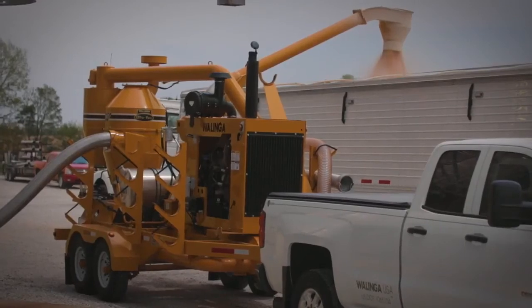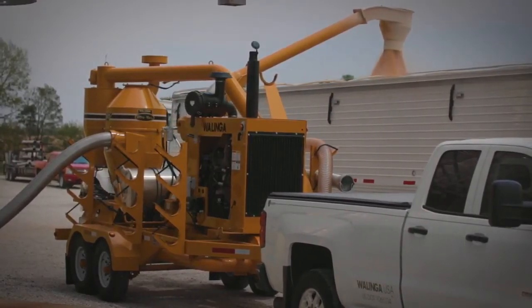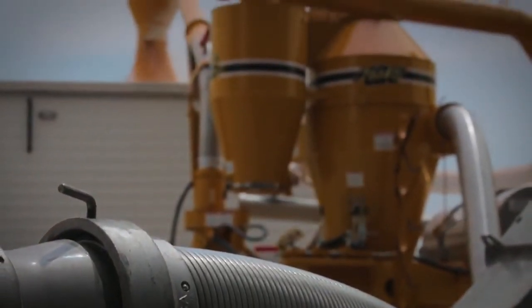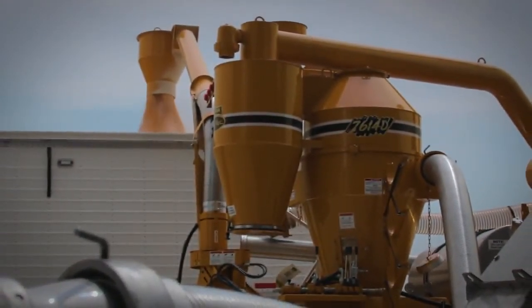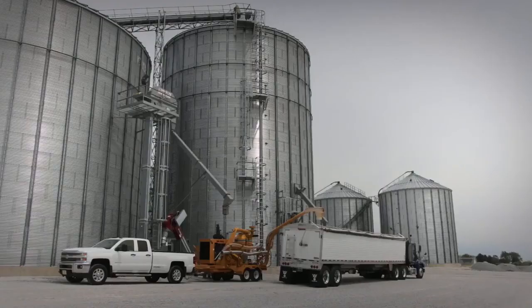These diesel-powered standalone vac systems can be positioned and repositioned, maximizing transfer efficiencies. As with all Walinga vac systems, you have the ability to do away with augers, sweeps, and shovels, moving bulk with far less damage and minimal dust while in the bin. Walinga Ultravacs provide the safer, more efficient way to transfer bulk grain.